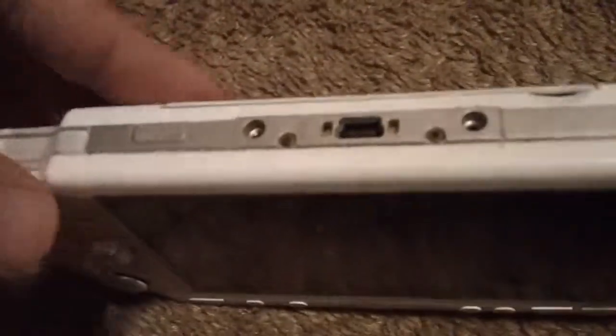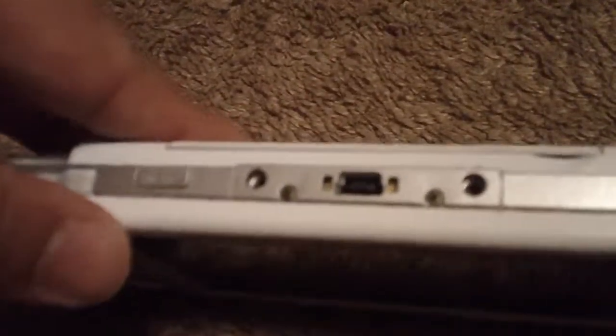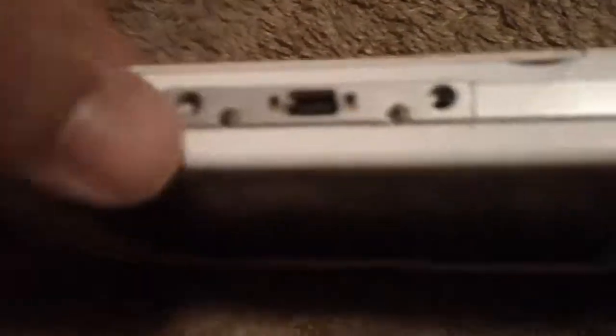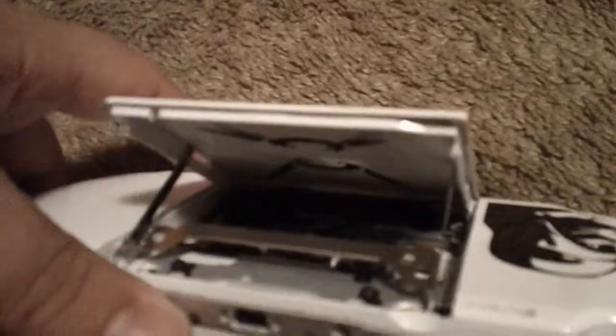Moving on to the top, you got the L button and R button. You got a Wi-Fi switch to turn the Wi-Fi on or off. You got your standard USB jack — you can download movies, music, and all that stuff to your PSP. Over here there's a little notch you can flip open, and that's where all your UMD games go.